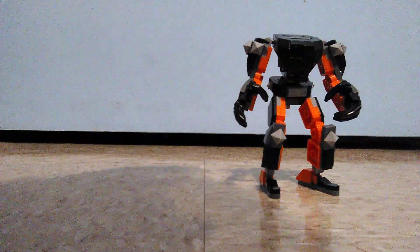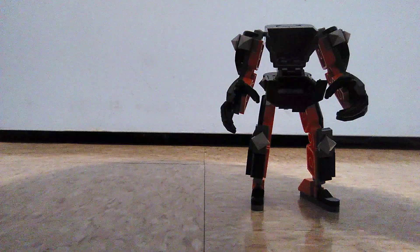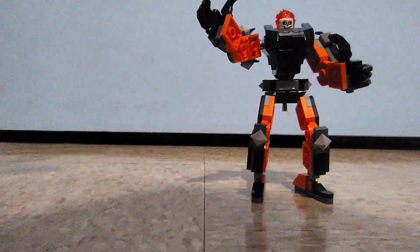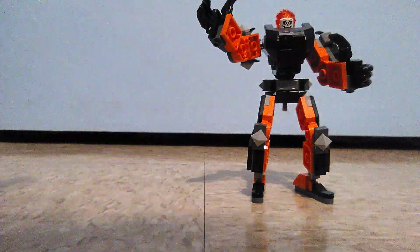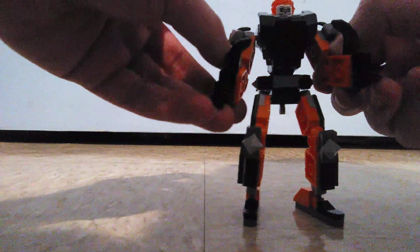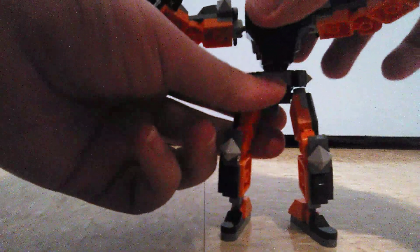Moving the Thanos mech away, you can open this little compartment and put Ghost Rider on the mech to ride on it. The articulations on the mech are the same as always — you can move the arms, move the fingers, which are black. The Thanos mech's fingers are gold, and the Ant-Man one is also black, so this is kind of a reuse, which is a bit lazy. You can also move the torso left and right, move the legs up and down, and the feet sideways.